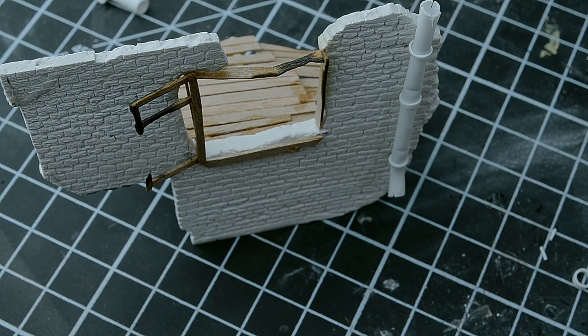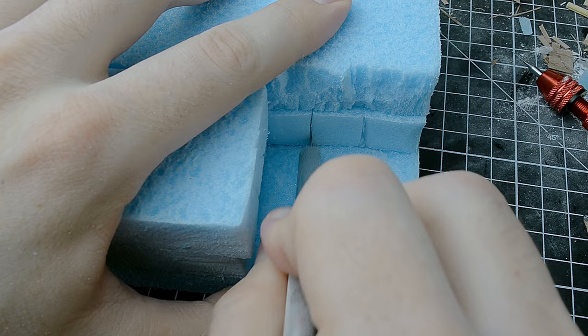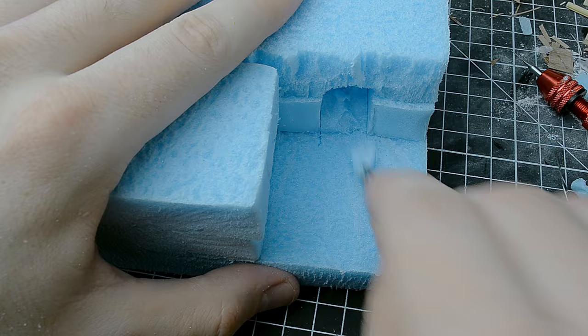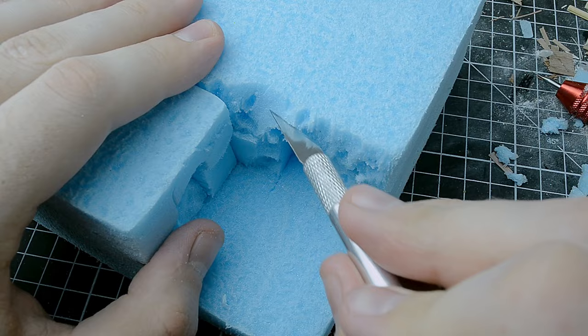With the building detailing complete, I moved on to work on the base. I assembled the base as usual from blue foam, but this time I used it in 3 layers to make the diorama taller. I did this because I want to show a part of a collapsed street with entrances to underground tunnels. I marked the tunnel exits with a pencil and cut them out using a modeling knife and tweezers, repeating the same process on the other side. To add more relief, I slightly damaged the foam in various places.